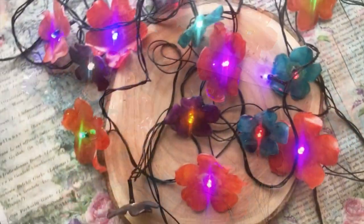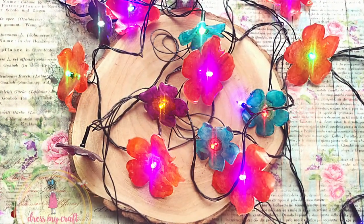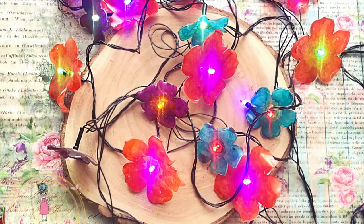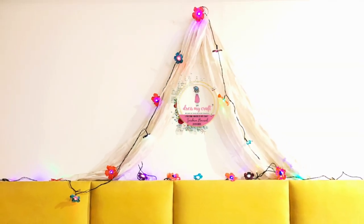Here is the floral string light ready for use. You can decorate your rooms, Christmas trees, or anything else for that matter. I hope you enjoyed watching this tutorial and are inspired to make your own too. Until next time, Happy Crafting! Bye Bye!